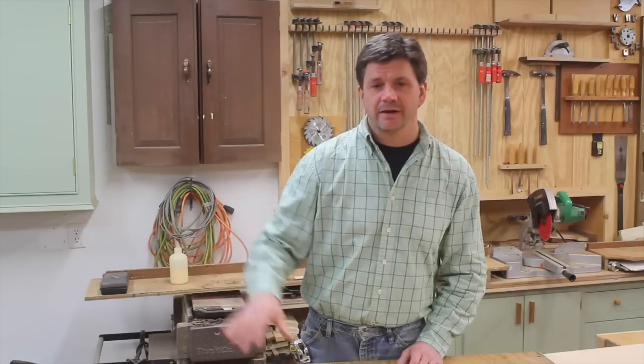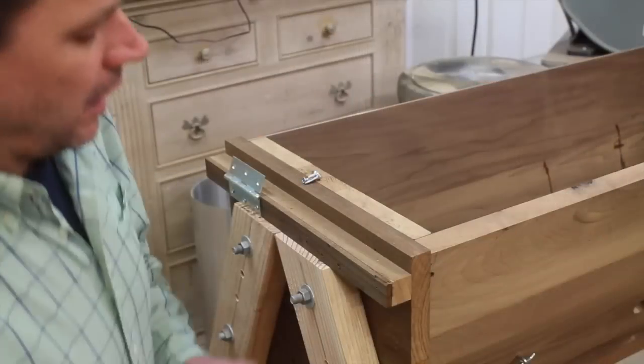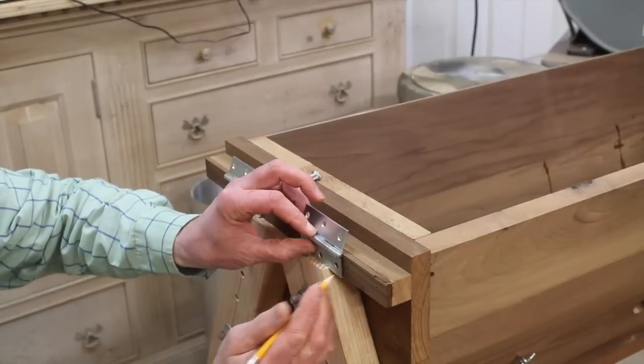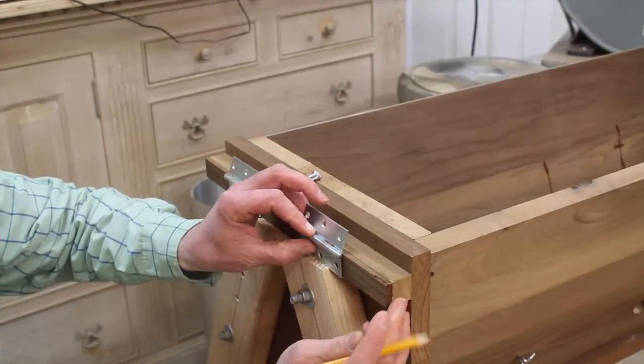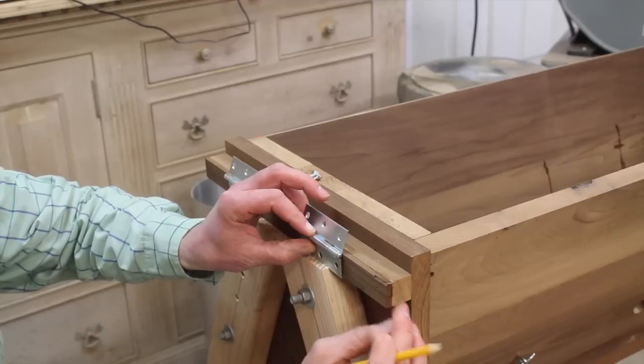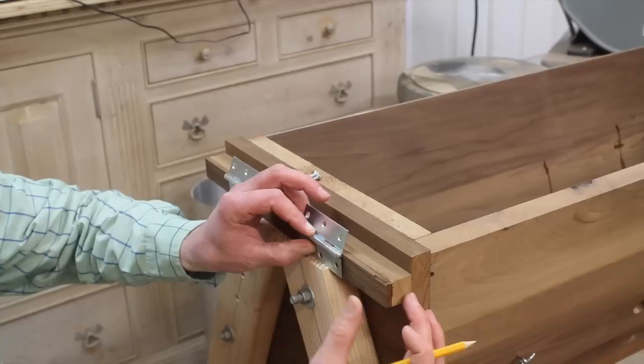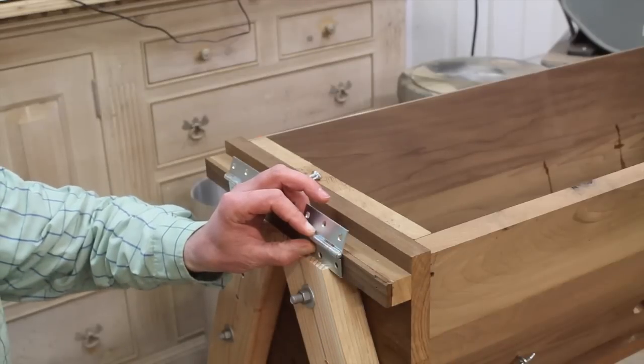I still have the hive here that we were working on last week, and when we left we were just about to attach the roof to the hive with hinges. So let's go ahead and finish that up and then we'll add the roof stop. I'm using three-inch galvanized hinges and I'm attaching the hinge two and three-quarters of an inch in from the end of the roof stop. If you remember, this is the side of the roof stop that I padded out by a quarter of an inch.